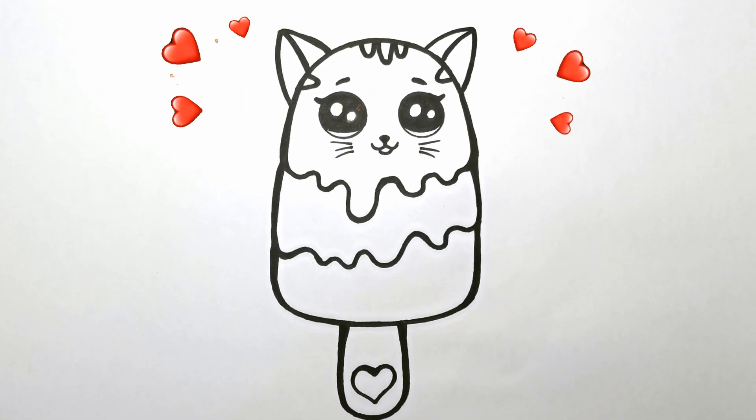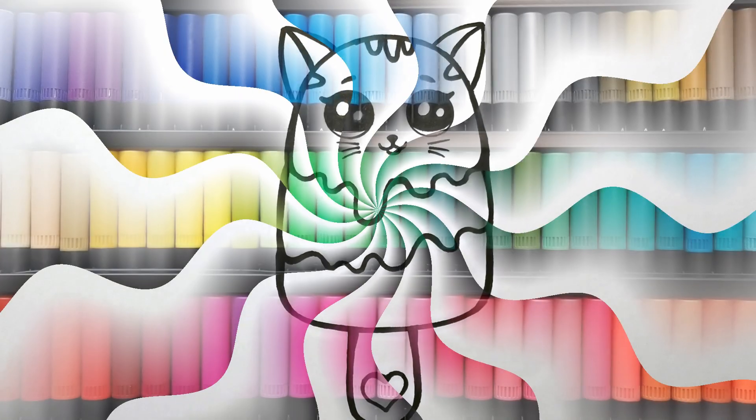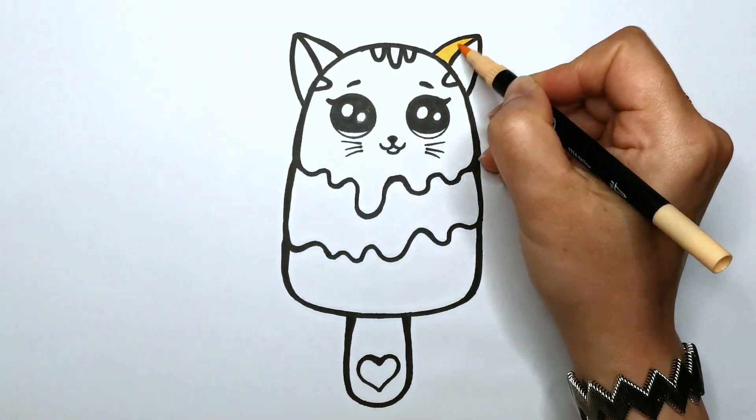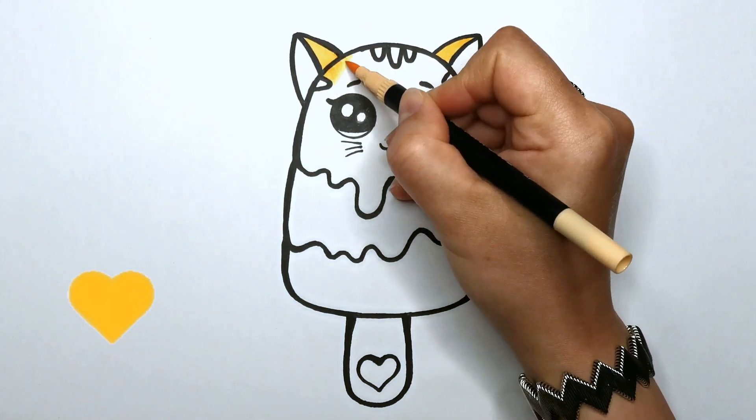Voila! Our popsicle is all done and ready for some color magic — let's bring it to life. I have chosen caramel for the top layer, so I will color it with a rich amber hue.